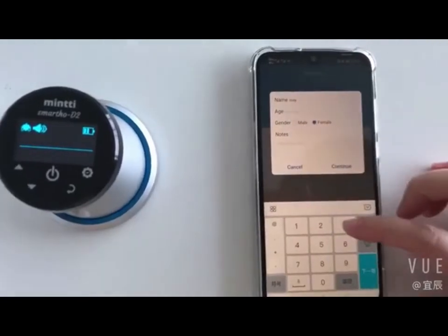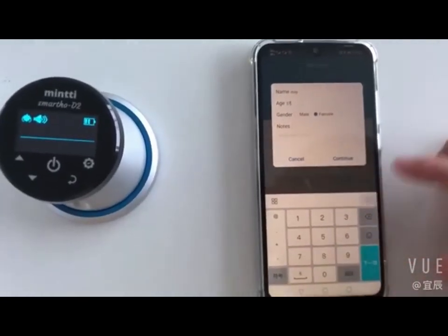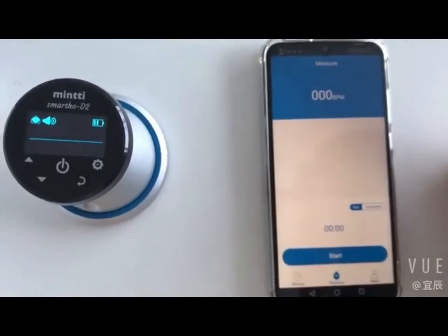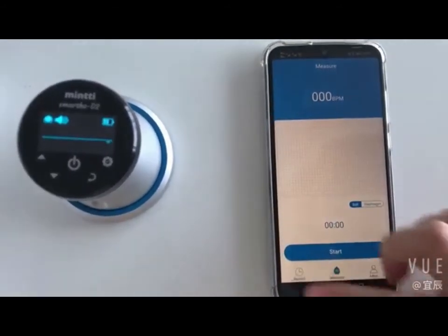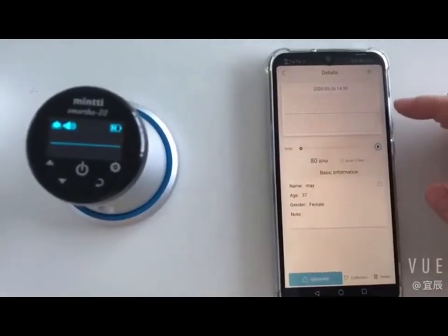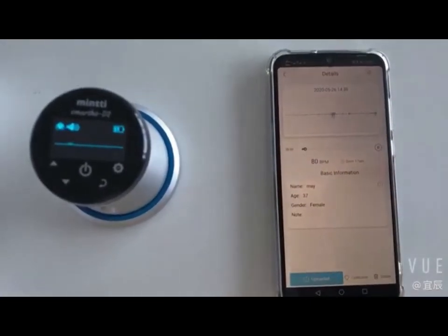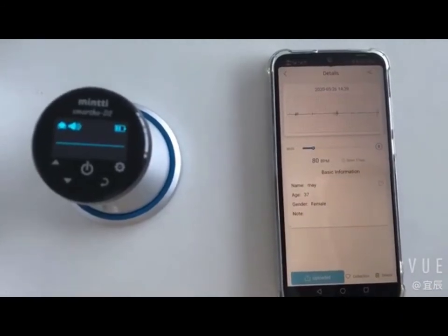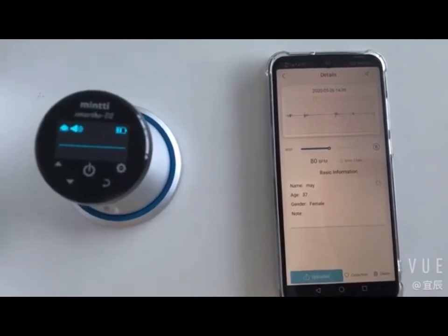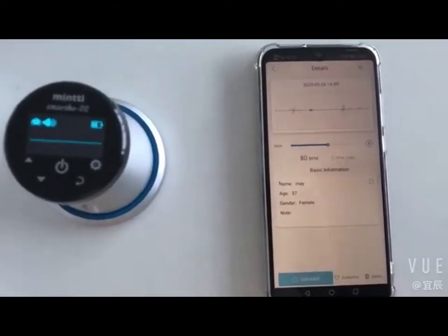After clicking the measurement button, you can start the measurement. During the measurement, you can hear the sound collected by the device and check the detection time. The waveform and heart rates will be displayed on the software in real time. You can enter the information and save it after recording.